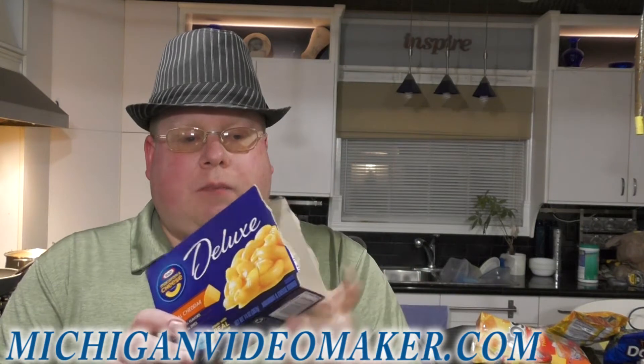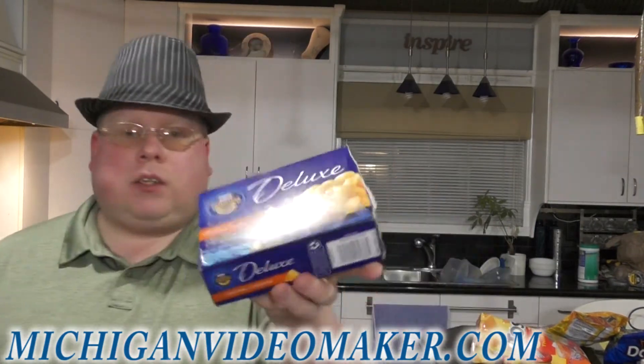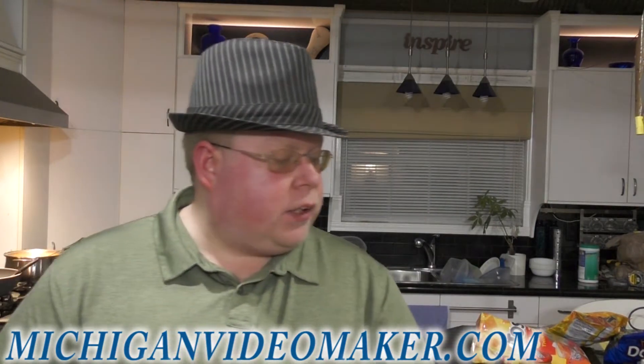I also made the same macaroni and cheese I did with the ultimate macaroni and cheese, with the extra sauce. So you can follow that video to make the macaroni and cheese.